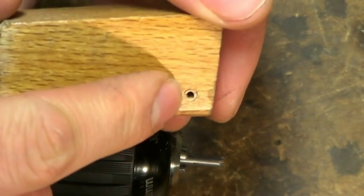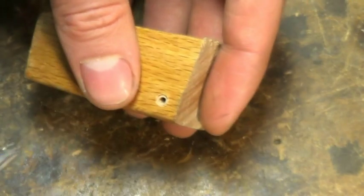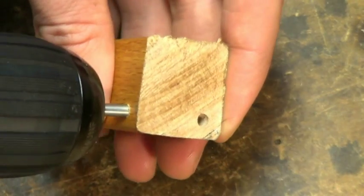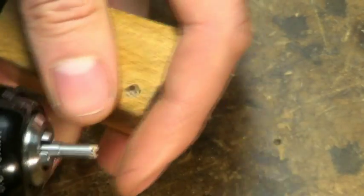You can see the drill has started. I'm going to proceed without the pilot guide. Back out every now and then to clear it.